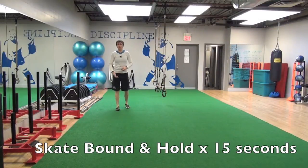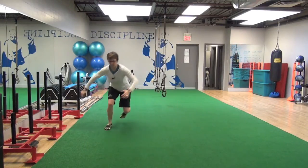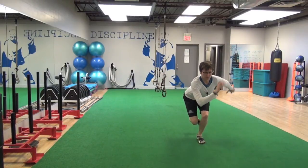Skate bound and hold — we're going to put in an isometric hold in there. So it's going to be: hold two three, hold two three, hold two three.